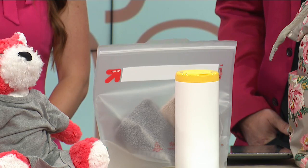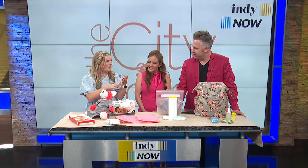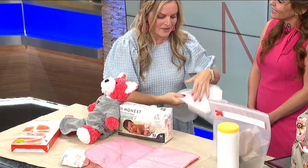Our third hack is probably my favorite — this is about changing baby. When you're out changing, a lot of diaper bags come with these reusable changing pads, which are great. You can also use a sweatshirt or jacket in a pinch, or grab toilet seat covers out of the bathroom and lay them down, because you never know when you're going to have to change a diaper.